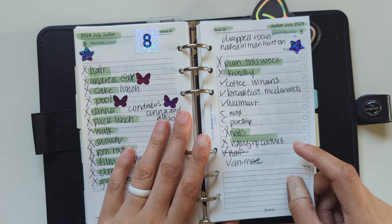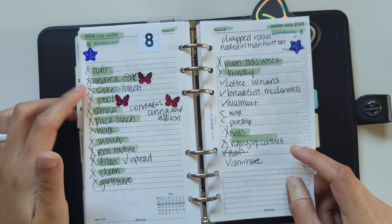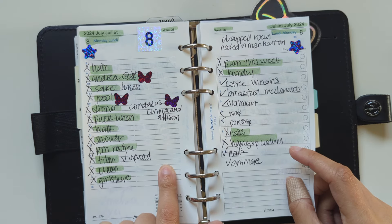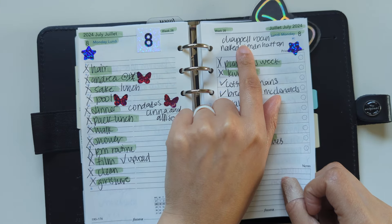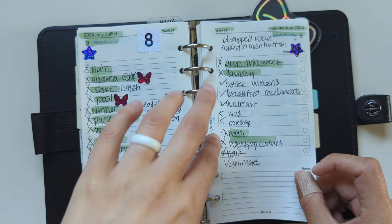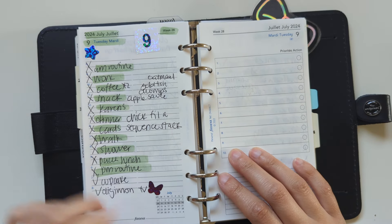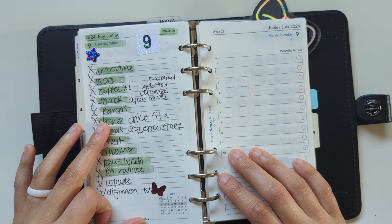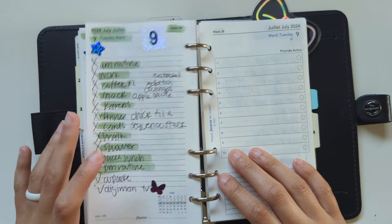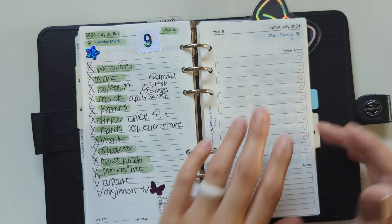Monday July 8th, I hung out with my friend again. We went to the pool — I was off work. We got sushi for lunch and had Mexican for dinner with friends. I filmed and uploaded a video that day. I was getting obsessed with Chappell Roan, so I wrote down a song I was listening to. Got coffee, and had breakfast at McDonald's again — I go through phases where I'm very obsessed with a certain food. Tuesday the 9th I was back at work. We went to my friend's house for dinner, had Chick-fil-A, played cards, and my husband got Digimon on DVD so we watched an episode.